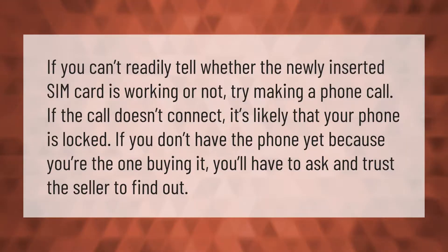If you can't readily tell whether the newly inserted SIM card is working or not, try making a phone call. If the call doesn't connect, it's likely that your phone is locked. Because you're the one buying it, you'll have to ask and trust the seller to find out.